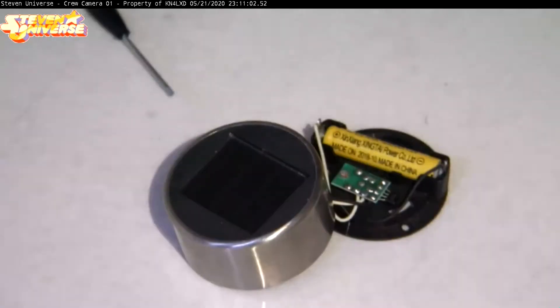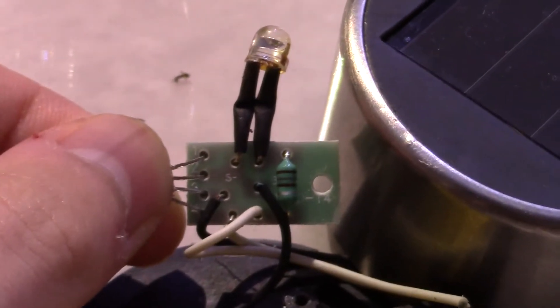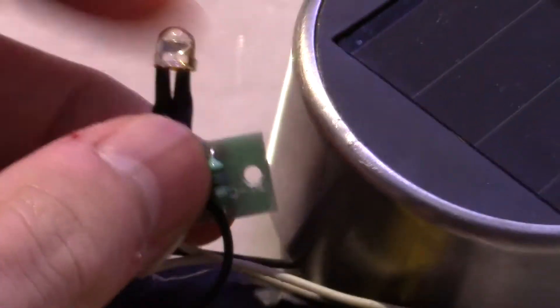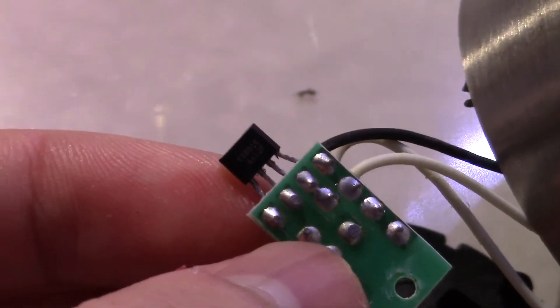Let's see what lies underneath here. As you can see, there's a little 5mm LED right here, a little inductor, a booster chip, which is YX801A.